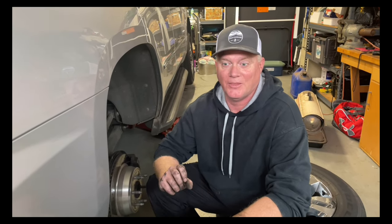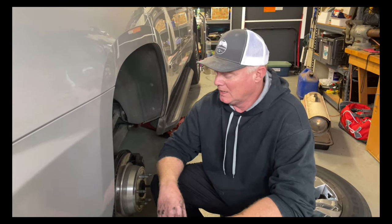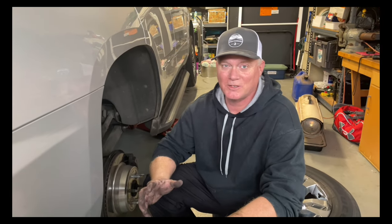For my wife's Tahoe, we had noticed she was starting to get a low-speed ABS activation. I looked online and she was really concerned about it, because once the ABS starts pumping, the brake pedal gets real firm. Pretty much what everybody says is that it's the wheel speed sensors that get dirty or rusty.